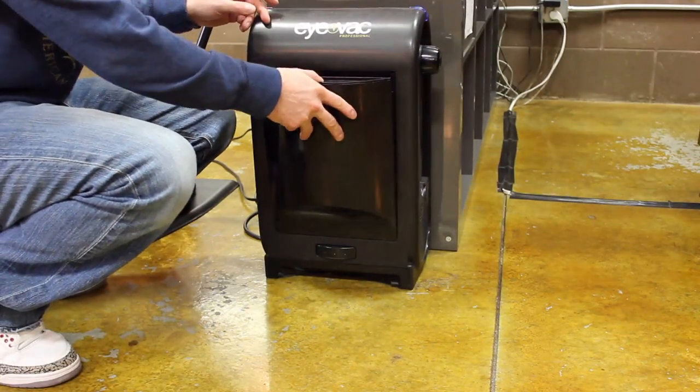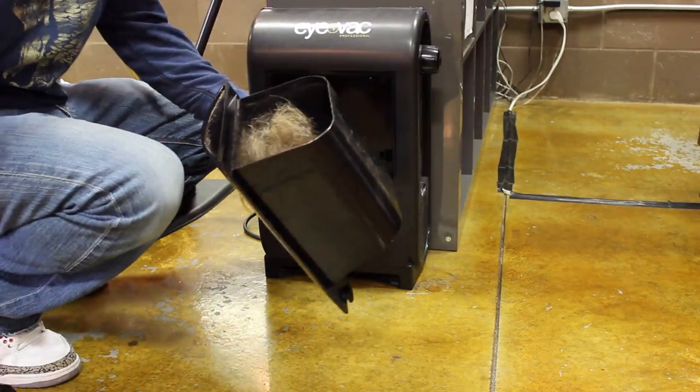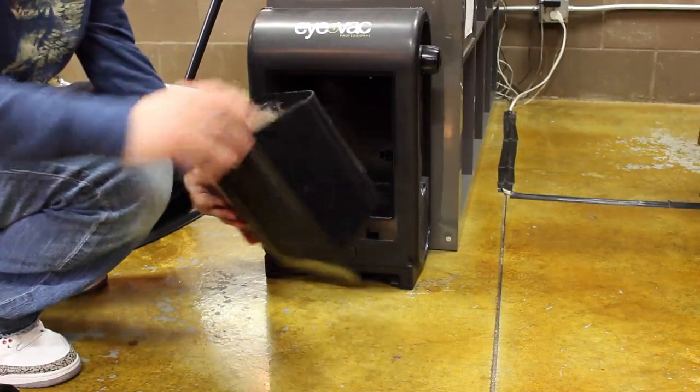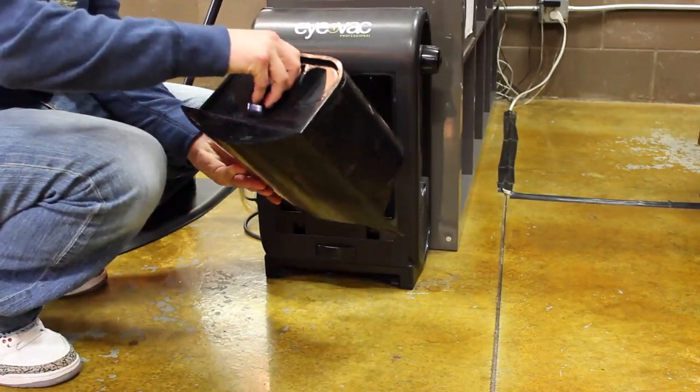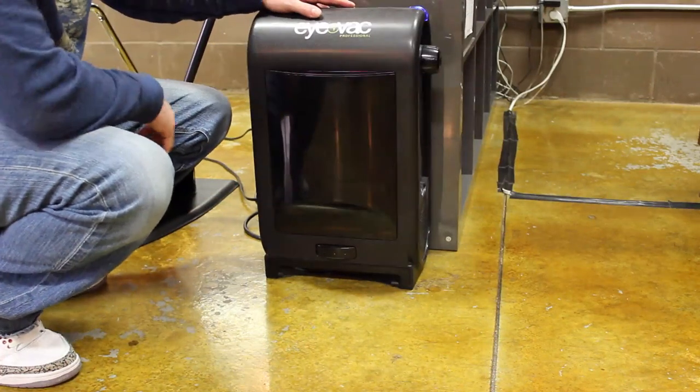Once the iVac is full of hair, you just pull it off like this, pull off the top, and you can dump it into a trash bin. Then it goes back together just like that.